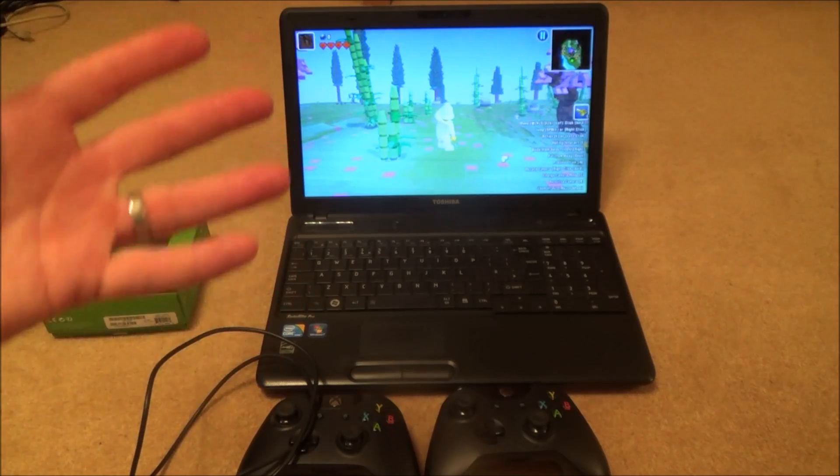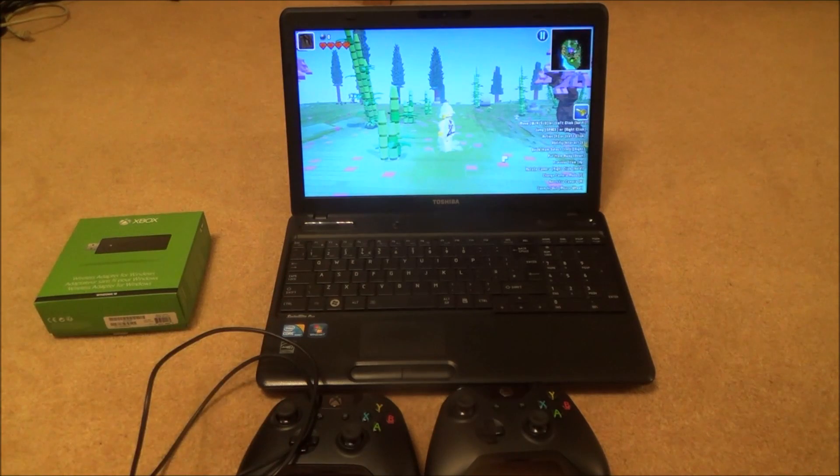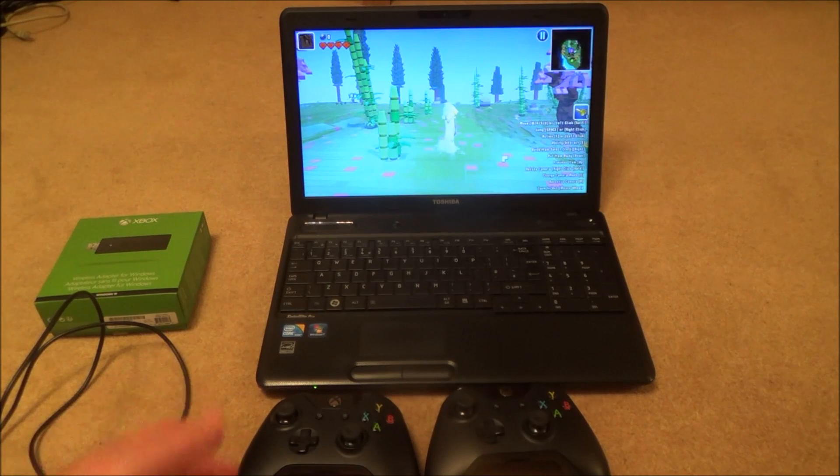So why would you want to do this? Maybe if you don't want to use a mouse and keyboard and you want to use your controller instead. If you like the Xbox One controller, it's really simple to do.